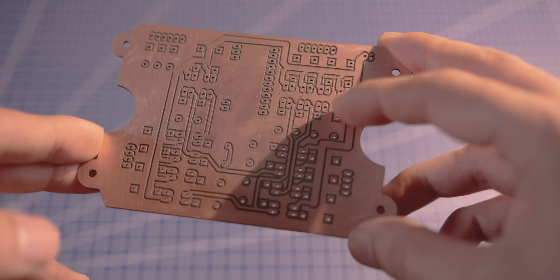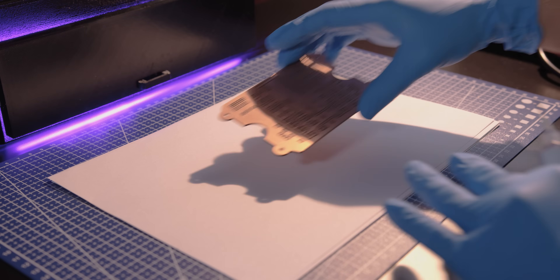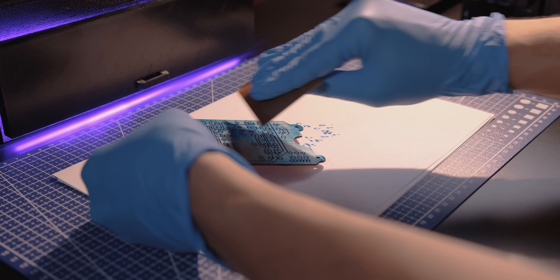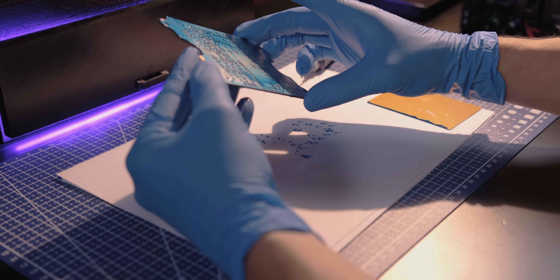After laser engraving, it's important to clean the board using alcohol and spray with compressed air. Tiny copper particles can accidentally connect circuit paths and cause shorts. You can also use a multimeter to test all the traces before moving forward.